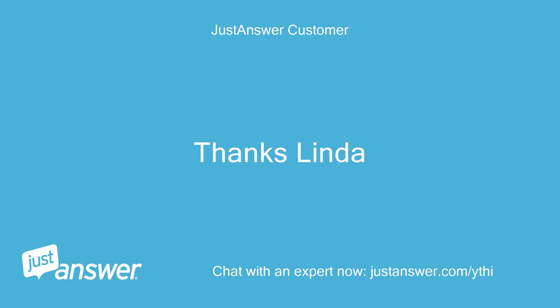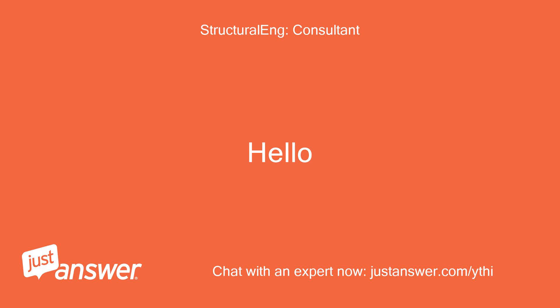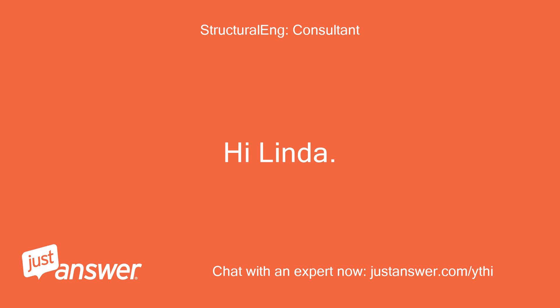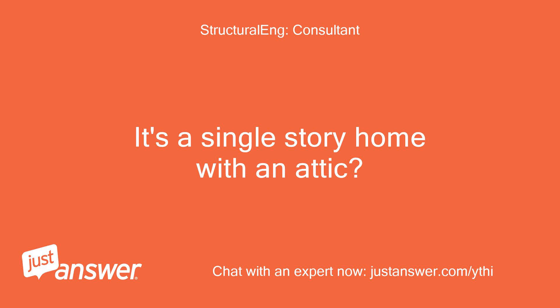Thanks Linda. Hello, I can help. Hi Linda — it's a single story home with an attic?